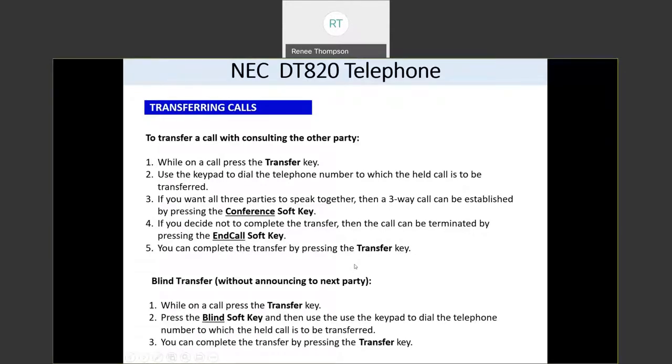Transferring calls is another feature that works the same way as today. If you want to transfer a call and stay on the line until the second person answers so you can announce the call, while you're on a call press the transfer key and dial the 10-digit number you'd like to transfer to. If you want all three people to speak together, press the conference soft key. If you decide you don't want to complete the transfer, press the end call soft key and you'll be returned to your first caller. You can also complete the transfer by pressing the transfer key again. So transferring is: transfer, dial the number, press transfer again.